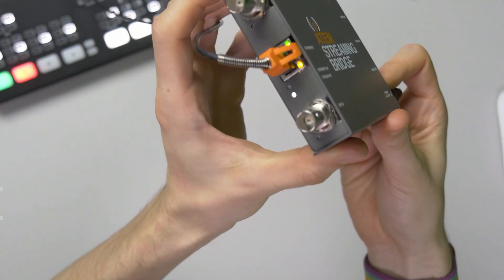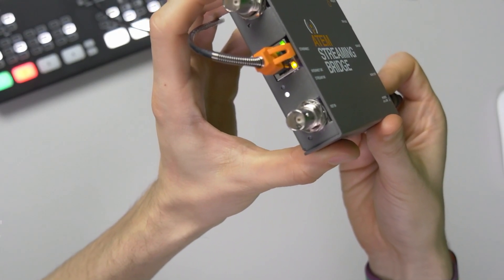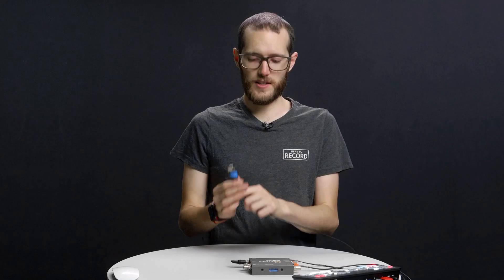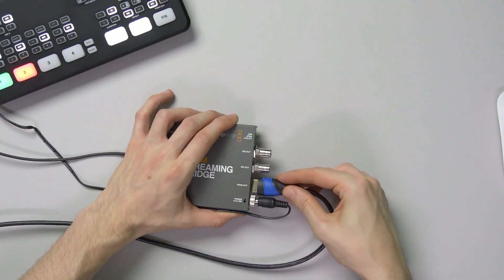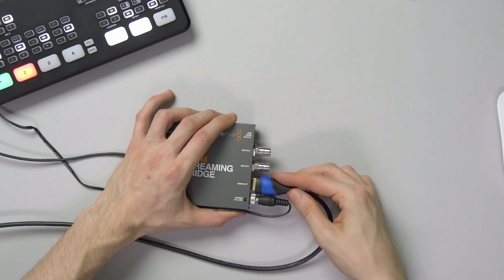All I have to do is connect an HDMI cable to the HDMI output on the ATEM Streaming Bridge and I can get my guest's video and audio coming into my production. Now I'm able to mix my guest into the production just as I would with any other camera source, which is really nice.